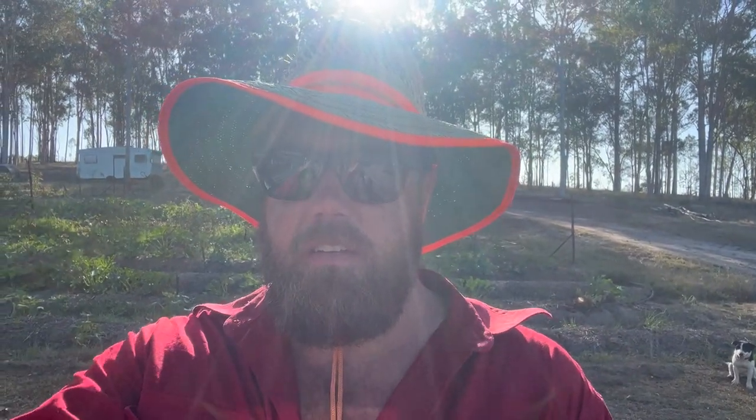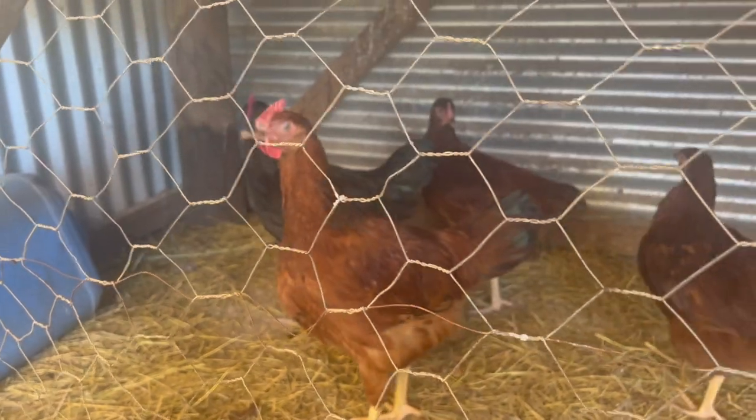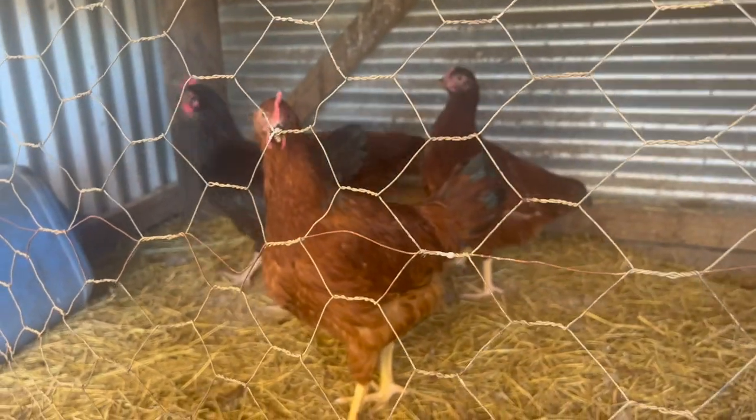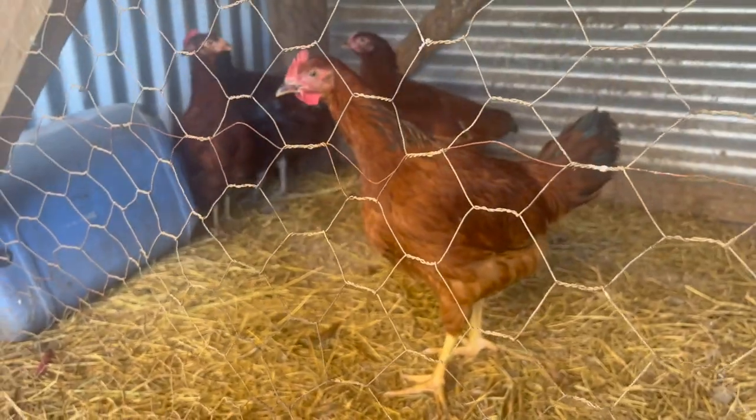Zeke from Holistic Harvest, welcome back for another episode. Just checking the baby chickens to see if they can go out with the big chickens. Quick eyeball of the baby chickens — not so much babies anymore, that's why we're having a quick look. Think they might be right to go out with the big chickens.